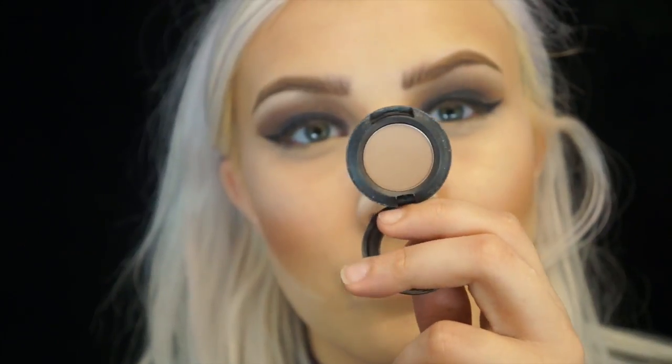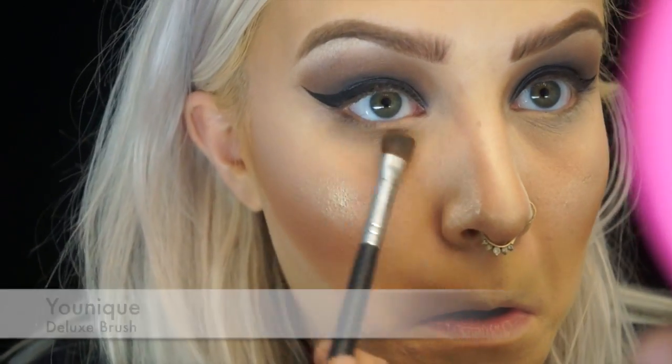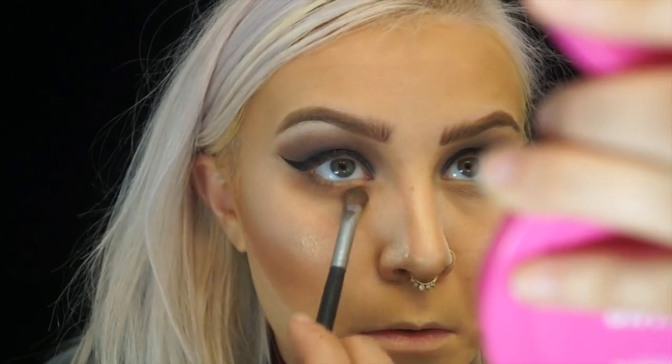Now moving back to the eyes, I'm going to take the matte color Wedge and start blending that beneath the lower lash line. Then I'm going to take that same brown shade from the 35K and also blend that under the eye.